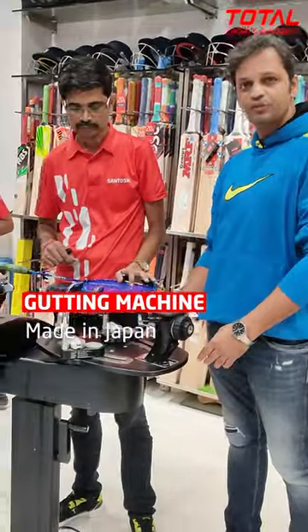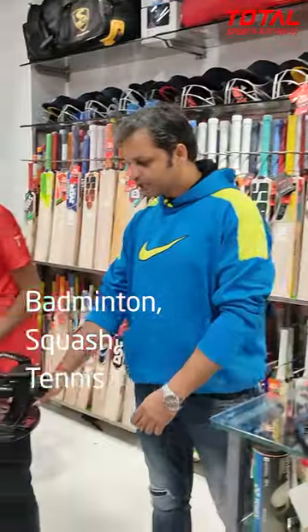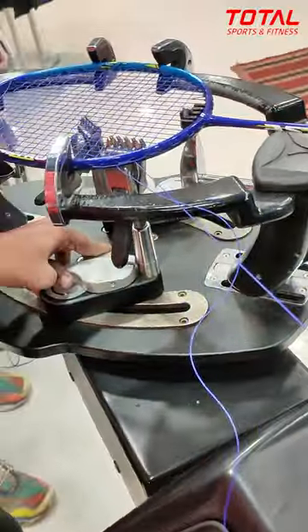This is a professional level gutting machine made in Japan. If you are a badminton, squash, or tennis player, this is for you. Get perfect tension and consistency in every stringing of your racket.